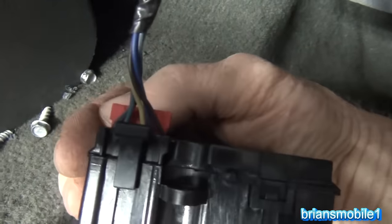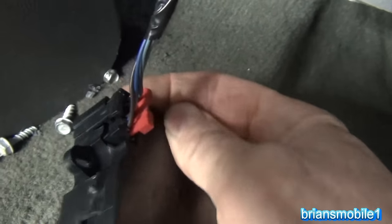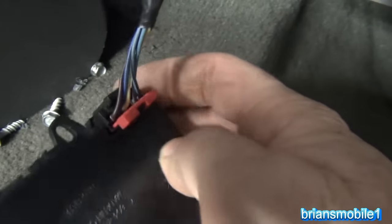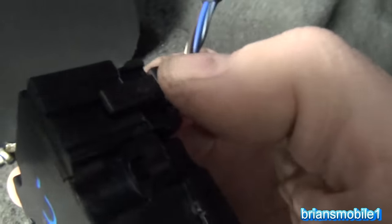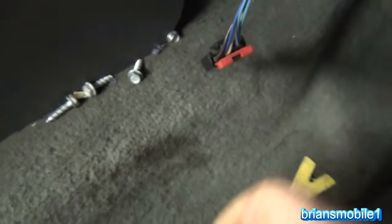When you go to unplug the electrical connector from these, keep in mind this is not a Chrysler product — you do not need to pull the red tab out. That red tab retains the pins within the plug. All that's needed is you push down on the back side and then pull back. It's very easy to unplug.